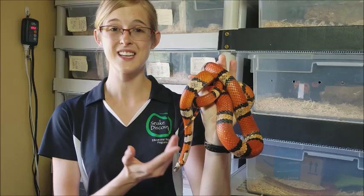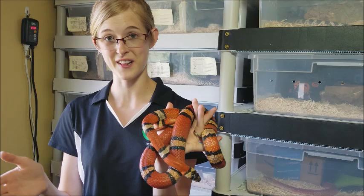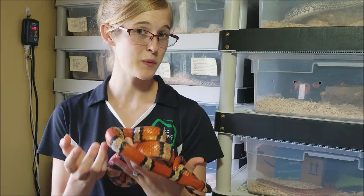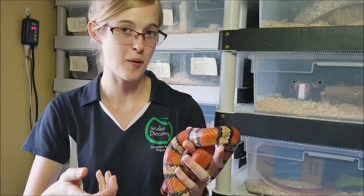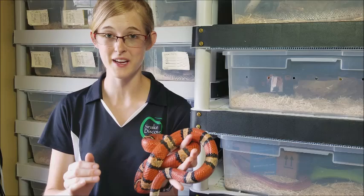Being a king snake also means they usually have great appetites, so be careful around them when feeding — they get into what I call feeding mode, and it's not that they're mean, they just think everything is food at that moment. Be a little careful when picking them back up after feeding if you feed them in a separate container. Overall, milk snakes are awesome pet snakes and even great for beginners, so if you're looking for a beautiful snake to add to your collection, consider a milk snake. Thanks for watching and we'll see you next week.